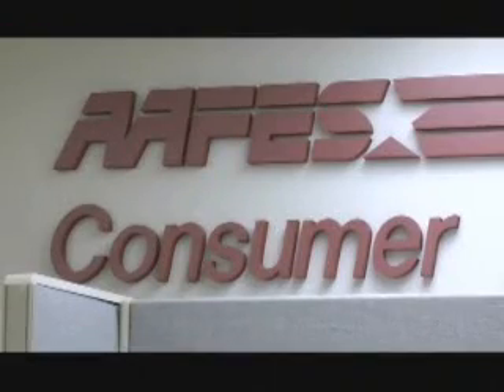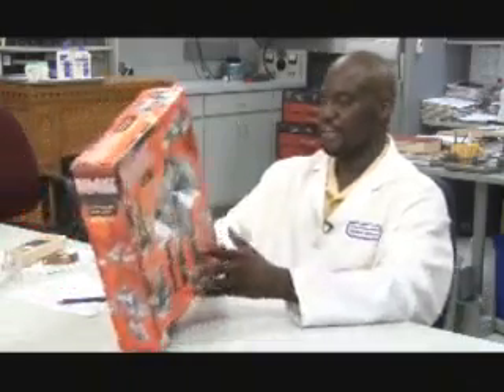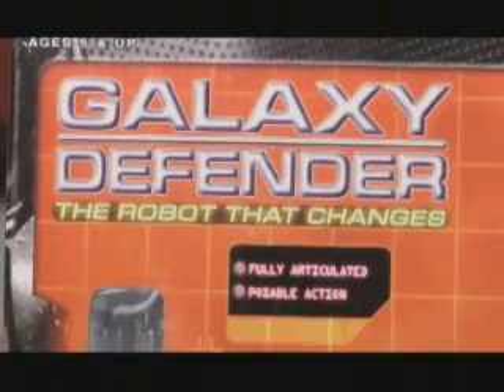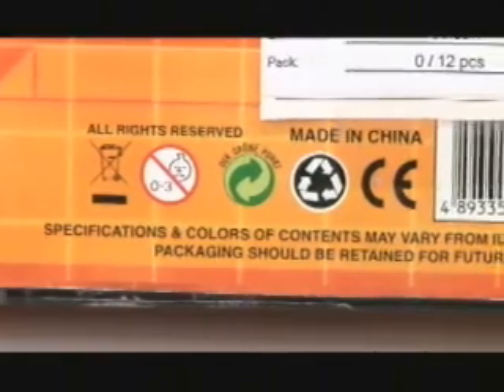It's the job of the technicians in the APHIS Consumer Protection Lab to make sure they are up to the task. They'll first check to see what the toy is and its age grade. This toy is for children ages 5 and up. Then they'll check the country of origin to make sure that it is clearly labeled.